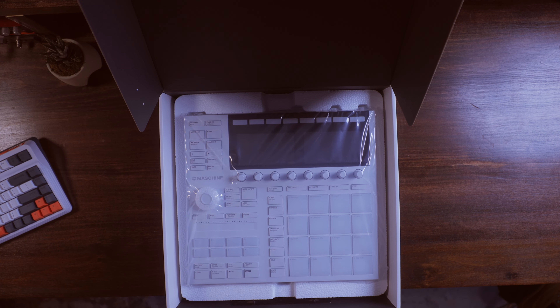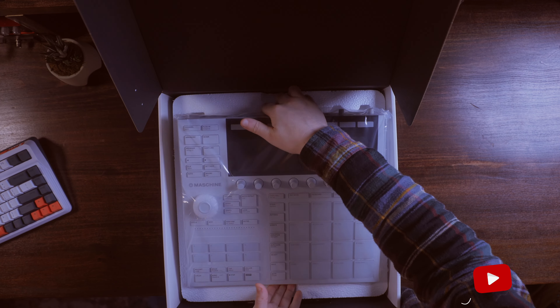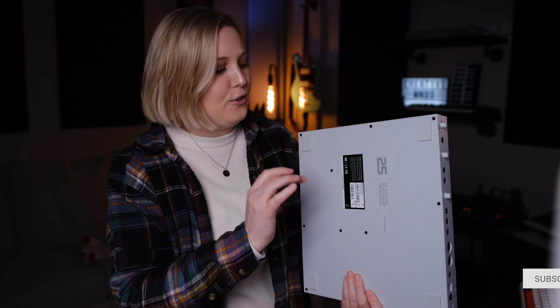Yeah, that's nice. That is very, very nice. It is more gray than I thought it was going to be. From the pictures it looks mostly white, but there is a definite hint of gray in this. I do like that the cable is white too — that's a pretty nice aesthetic feature.